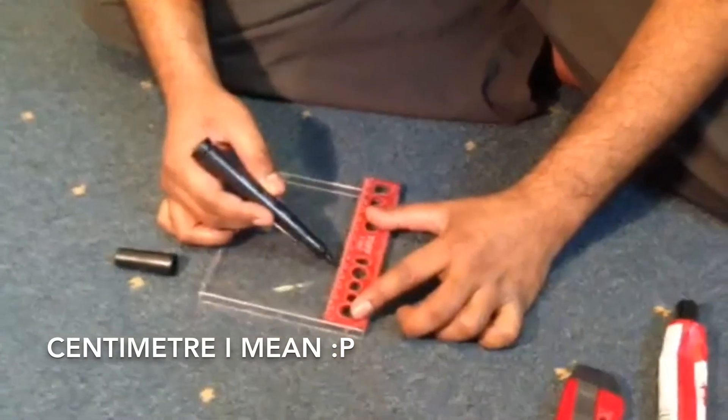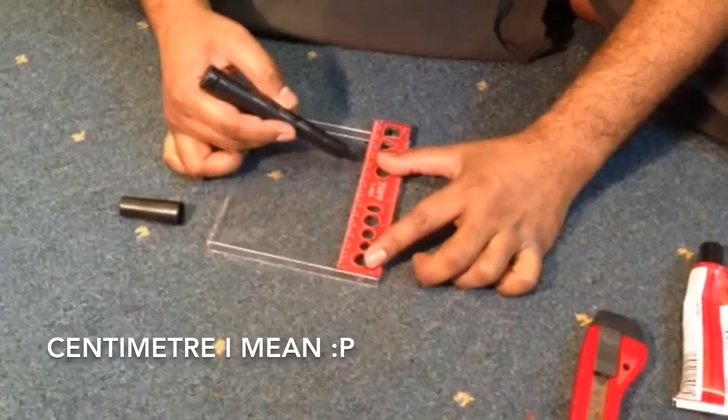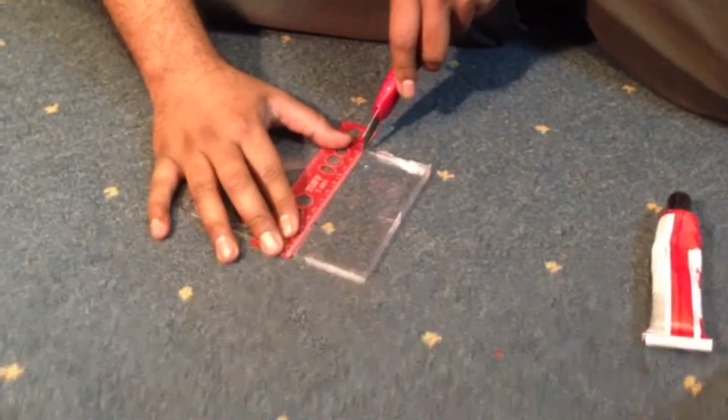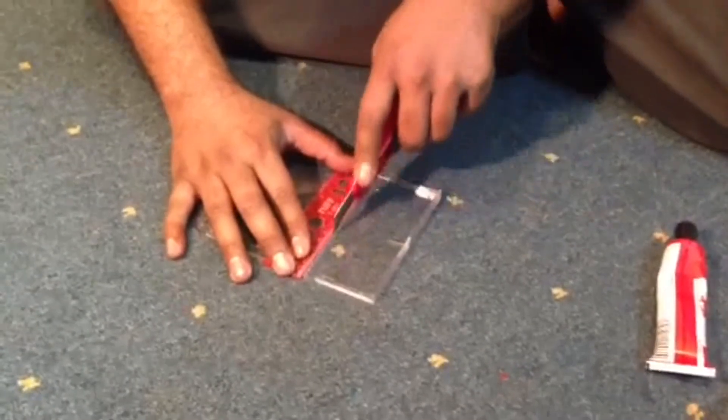First of all, I am marking the plastic in centimeters which I will cut later. I'm marking with 5 inches, 4 inches, and 3 inches. This is the hardest thing — cutting the plastic into a good shape, because I totally messed up my last video cutting the triangles.